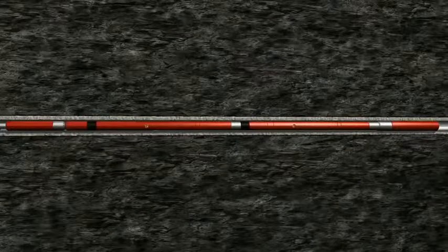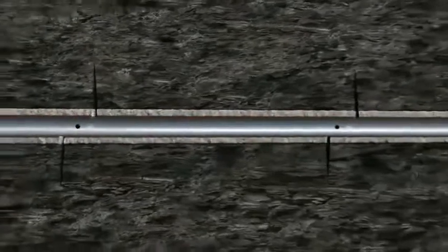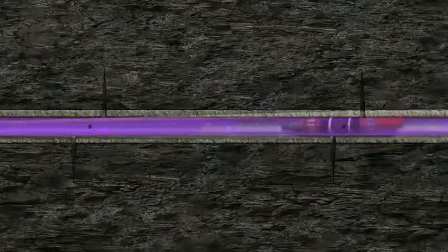After the setting tool shears off the set plug, perforating guns are activated to create additional perf clusters in the zone. Once wireline is pulled from the well, frac fluids chase a pump-down ball from surface until it seats on top of the FrackGuard micro-plug.